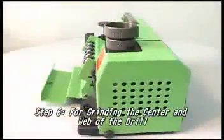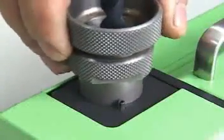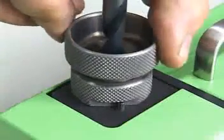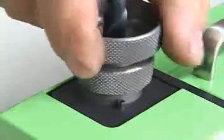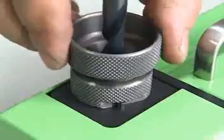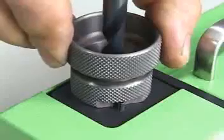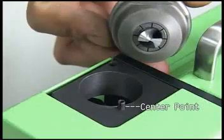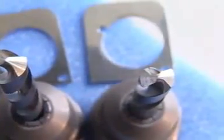Step 6: For grinding the center and web of the drill, put the chuck set into the web thinning. Grind the drill by moving left and right until the noise stops, then turn it to the other side and grind the drill in the same way. For the web thinning application, to either insert or remove the drill, be sure the center point of the drill is parallel to the chuck set. If necessary, use a 0.1 millimeter or 0.3 millimeter pad beneath the center of the grinding shelf.